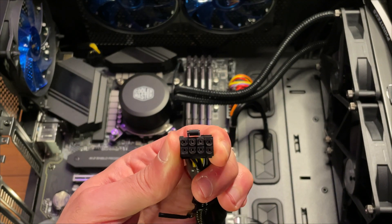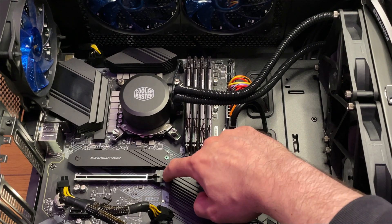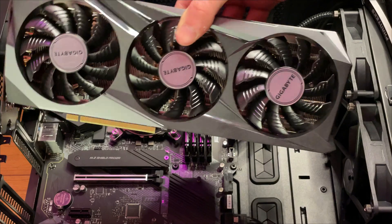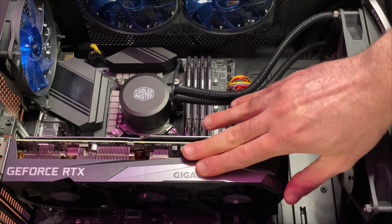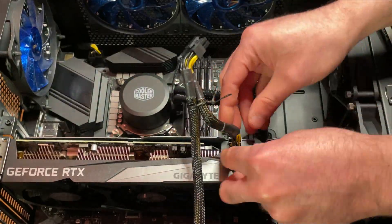The next step is to simply prepare the PCI Express slot by moving the tab to the back, and of course by making sure that you take out the PCI Express covers. Your card then just slots into the PCI port. After that, you will need to plug in the power cables and do some cable management if you like.